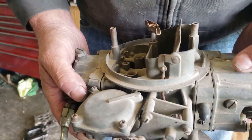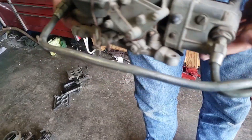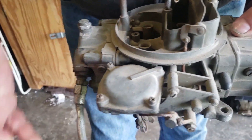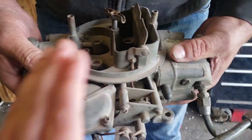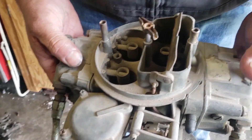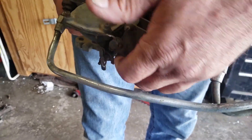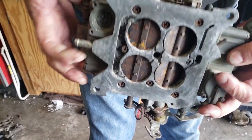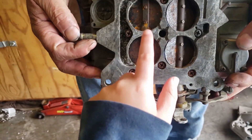Holley carburetors have super available parts. You can adjust the floats from the outside using a sight screw — you can adjust the float level while the fuel pump is on or the engine is running. It's very tunable: when the secondaries come in on a vacuum secondary, or with a mechanical double pumper, that's all tunable. You can run a mechanical choke, an electric choke, or cut the choke off entirely. Problems from a small cam to a big cam can be fixed easily.